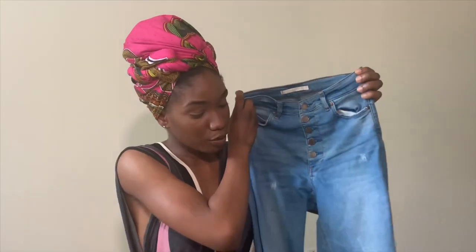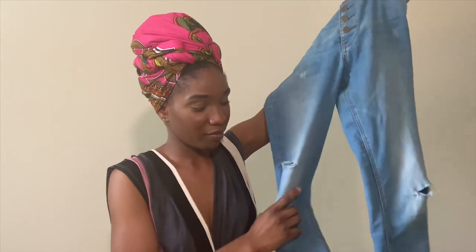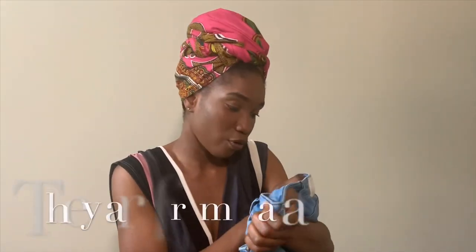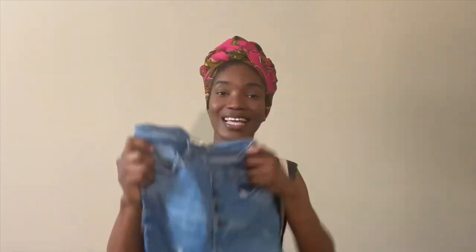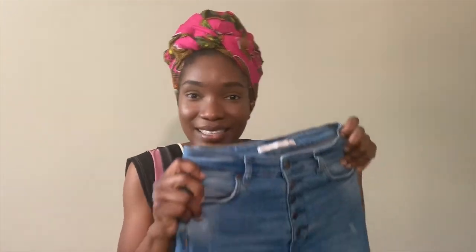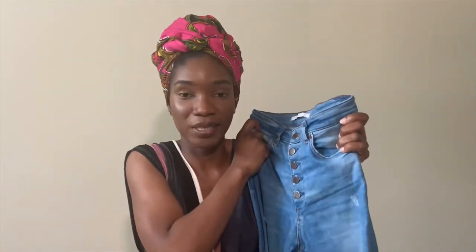I forgot to show you guys my jeans — this is what they look like. They're from Zara. My friend Kitong gave me these jeans in like 2017, and I think I was about 5'7" then. But now I've gotten taller and I'm 5'9" — even though some people don't want to agree with me. I am 5'9", you need to be quiet! So these jeans don't fit anymore, and I'm just going to cut them.